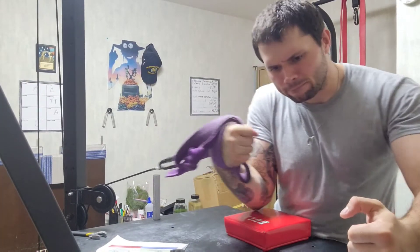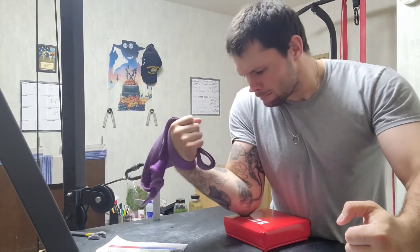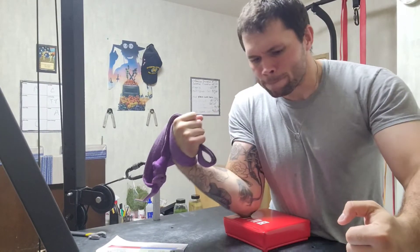You want to make sure that you focus on your pronation when performing this lift for reps. As seen here, I am simply pulling back and pronating back to center.